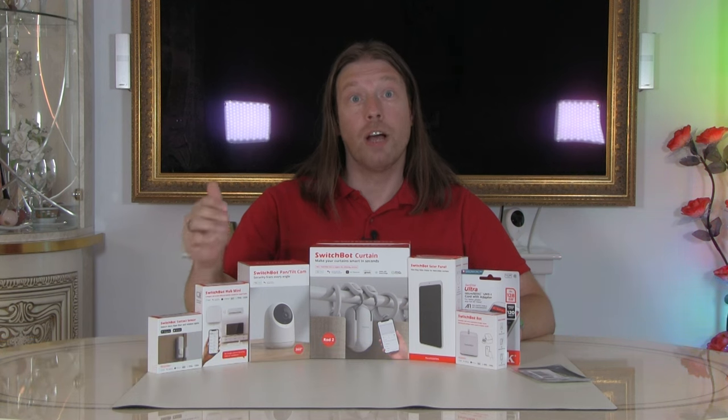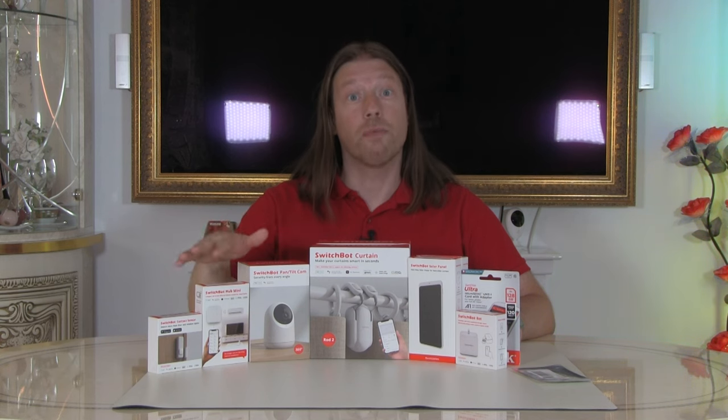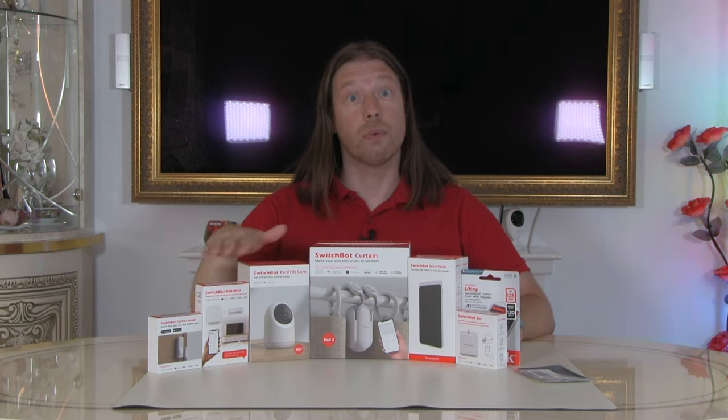You don't have to have the SwitchBot mini hub to get it all to work. Some of these products will work locally without the hub, just connecting to your Wi-Fi, but some functionality will be lost and you won't get assistant voice recognition without the hub either. So we'll start off with the hub and then work our way through the rest of the products.